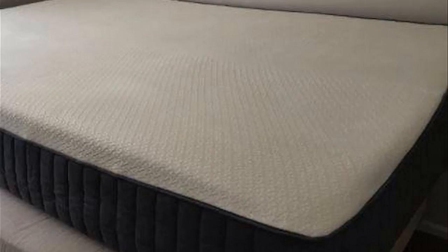Hey guys, how's it going? I just want to do kind of a quick review for you guys on the Sweetknight 10-inch gel memory foam mattress. Sweetknight is kind of a newcomer to the memory foam mattress game and they've been getting a lot of good press lately, so I thought I would give my two cents on the mattress for people who are thinking about getting it.